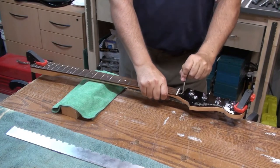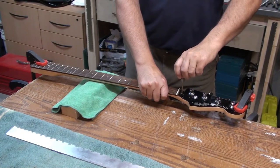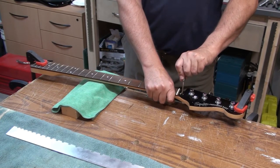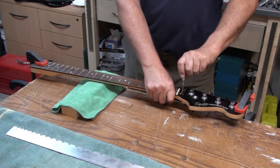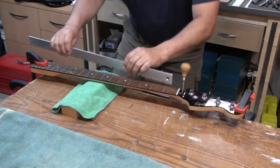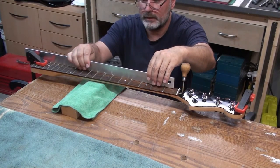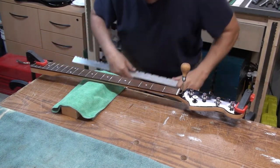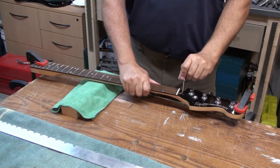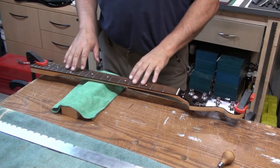Now that we have that back bow position with no tension on the truss rod nut at all, we're going to tighten the truss rod nut up until it's good and tight and check the position of the neck again. We still have the back bow, so that's good. We want it tight so that it stays in the tightest position in the back bow. Once we take it out of the heat, theoretically we should just have to loosen the neck a little bit or not at all. Next step is applying some heat to this neck.